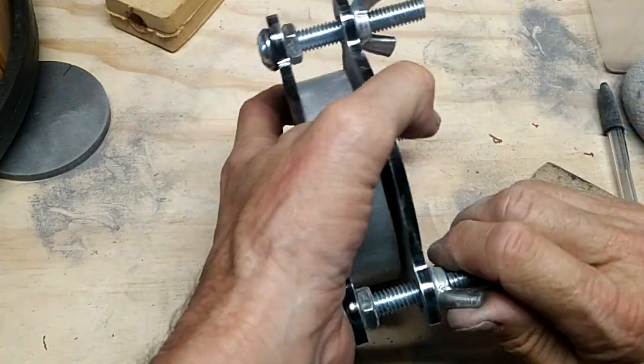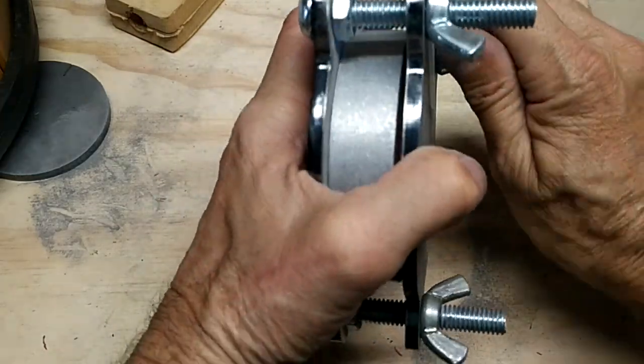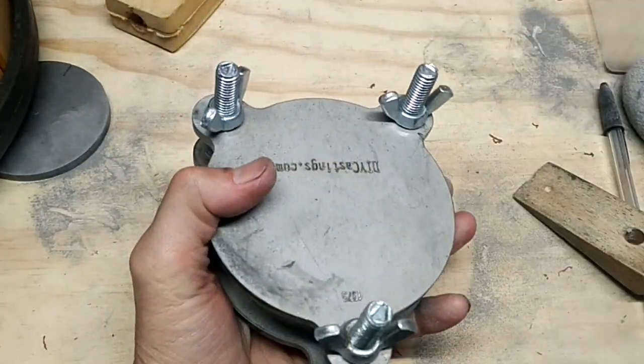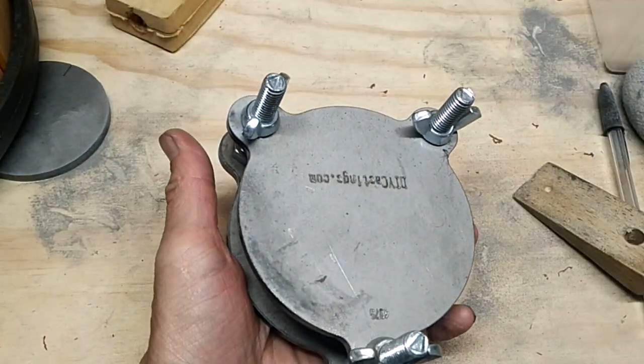Just want to hand tighten it down — try and get it even on the three corners, the three posts. And that's it.